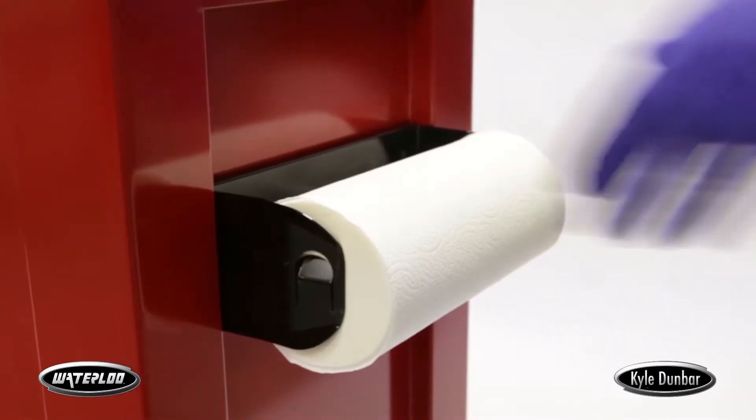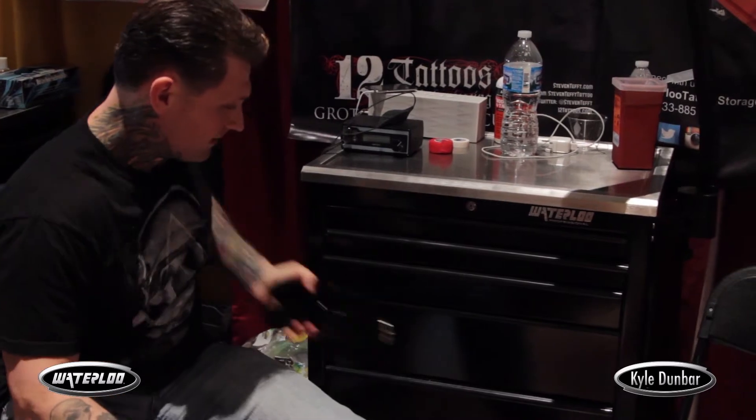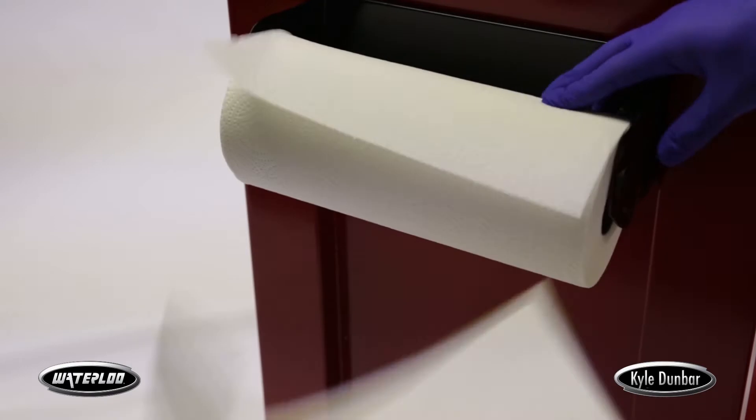My favorite thing — although it's probably one of the easiest things — is the paper towel holder. Because it goes anywhere I want it to, it goes out of the way, and then it goes right on the front. As soon as I need to put a piece of paper towel on that, rip it off.